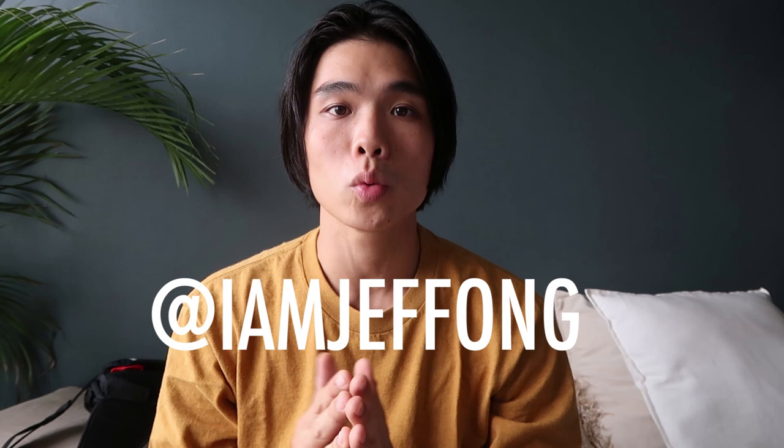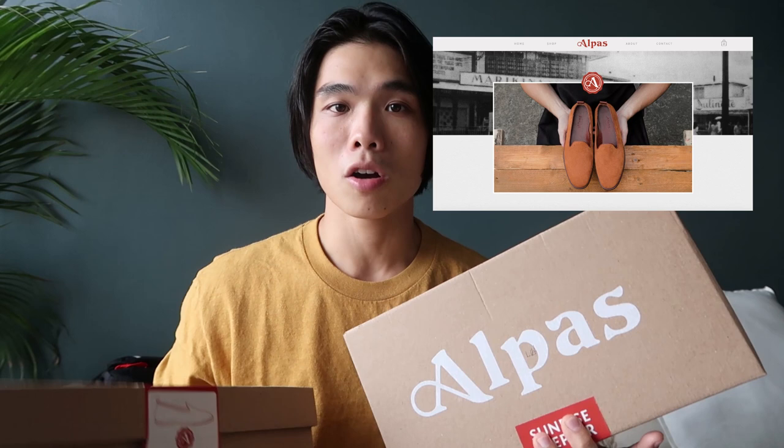What's up guys, Jeff Wong here and welcome to another video. For today's vlog, we've partnered up with Alpas Quality Craft, or Alpas Shoes. You can check out their Instagram at alpas.qualitycraft or their website at alpasqualitycraft.com. We're gonna unbox their shoes, which is the Sunrise Stepper.